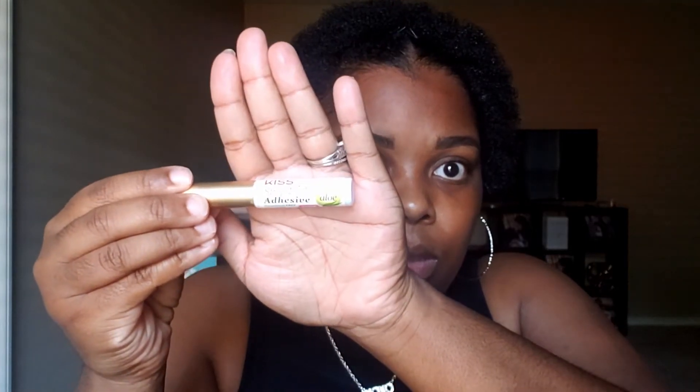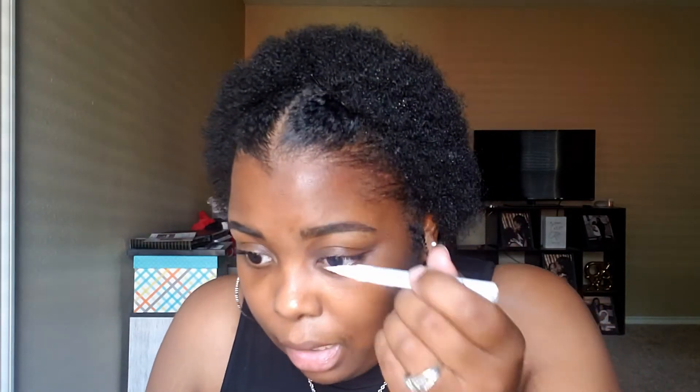First, you want to take your eyelash glue. You can either use glue liner, which I find a lot easier than other ones, or you can use strip lash adhesive. You want to put it on like eyeliner across your eyelash band. I learned this little trick from It's My Ray Ray — I don't know if y'all have checked out her YouTube channel before, but this was her eyelash hack and I've been using it ever since. I gotta look down for this part.